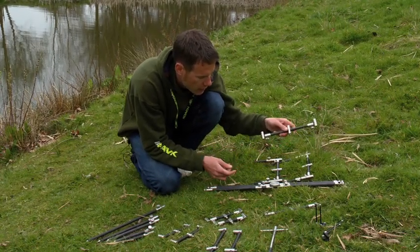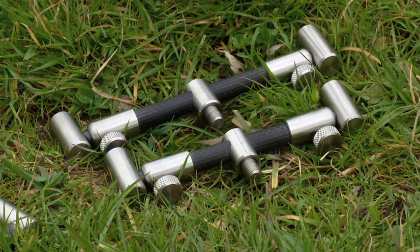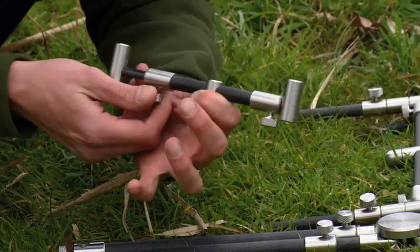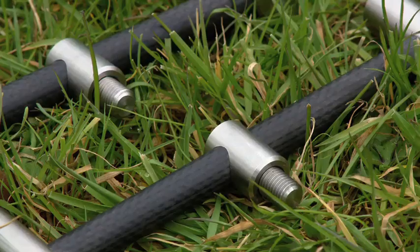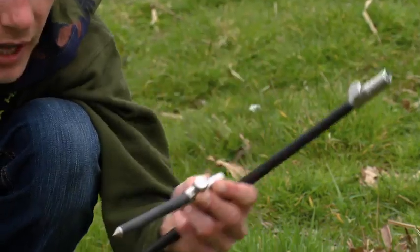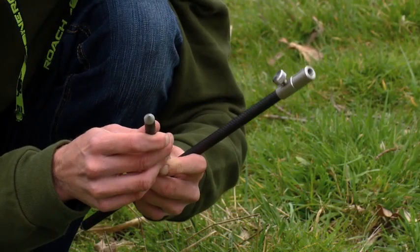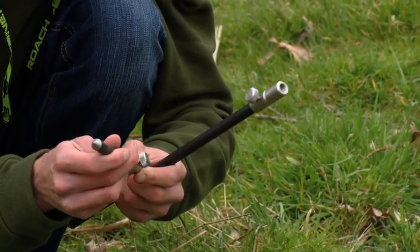Obviously three-rod adjustables, same as the ones that were on the pod, and two-rod adjustables. Lovely and nice and neat, and they lock down really tight as well — it's not going anywhere. And then the fixed-rod buzz bars as well, so you've got them in a two-rod and a three-rod, and then the bank sticks available in various different sizes, right down to your little sort of six-inch jobby. Obviously these have got stainless points to ensure they go in, and it makes them last a lot longer as well for extra durability.